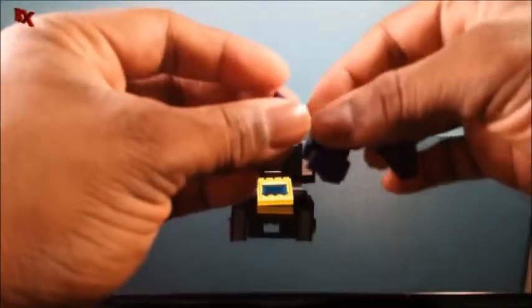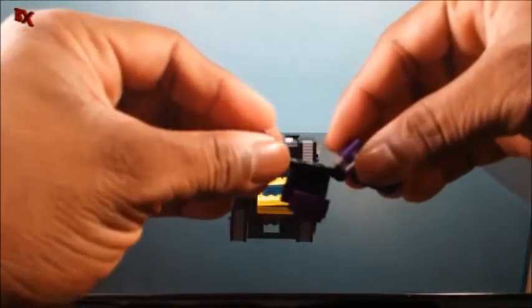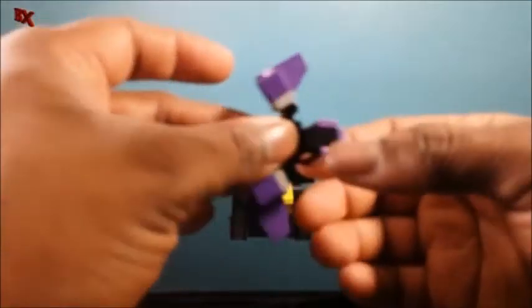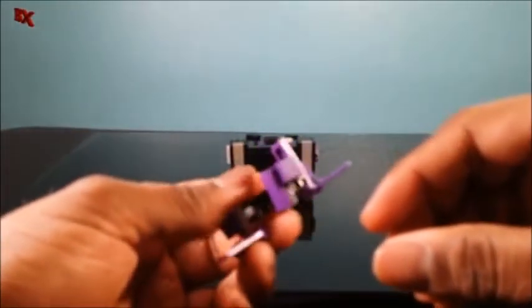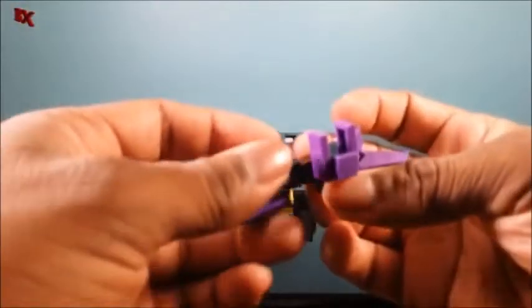So how do we transform this guy? We fold out — very similar to like Laser Beak and such — we fold these out, and that's going to be more so the back of the bot. Then we are going to flip that out on the little jumper plate, and then slide — basically slide the one-by-twos up like so.